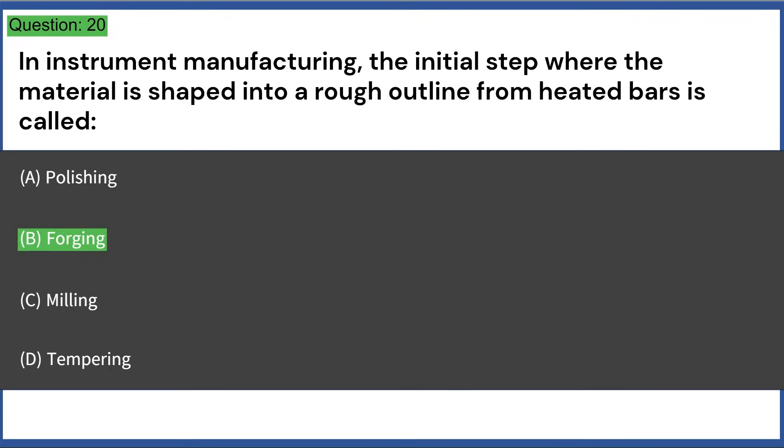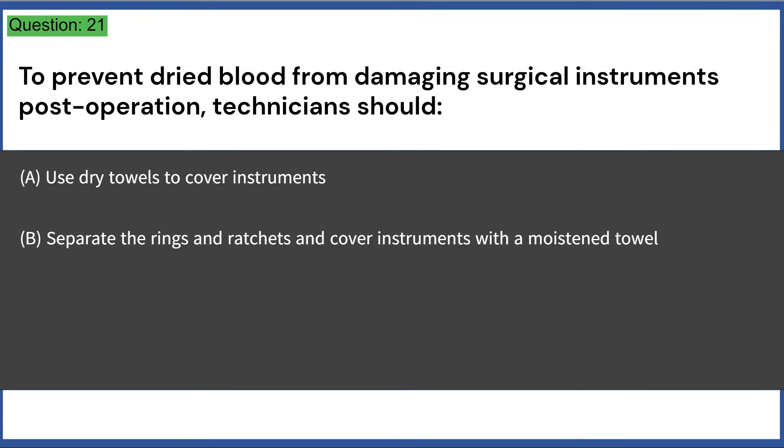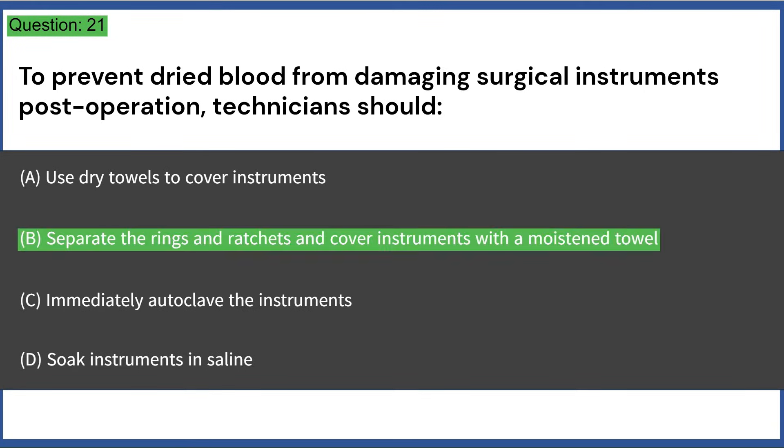To prevent dried blood from damaging surgical instruments post-operation, technicians should: a) use dry towels to cover instruments, b) separate the rings and ratchets and cover instruments with a moistened towel, c) immediately autoclave the instruments, d) soak instruments in saline. Answer: B, separate the rings and ratchets and cover instruments with a moistened towel.